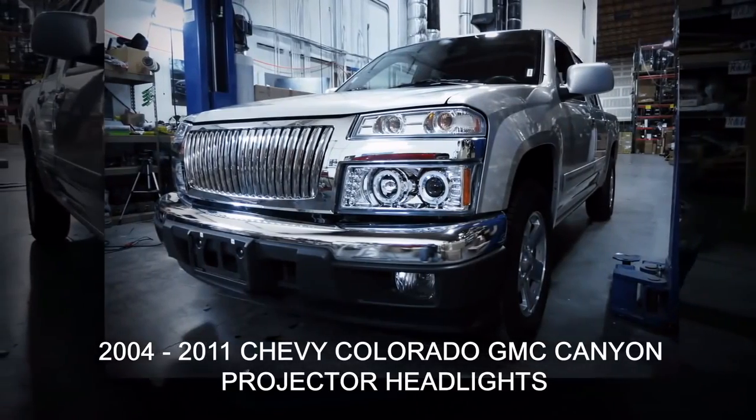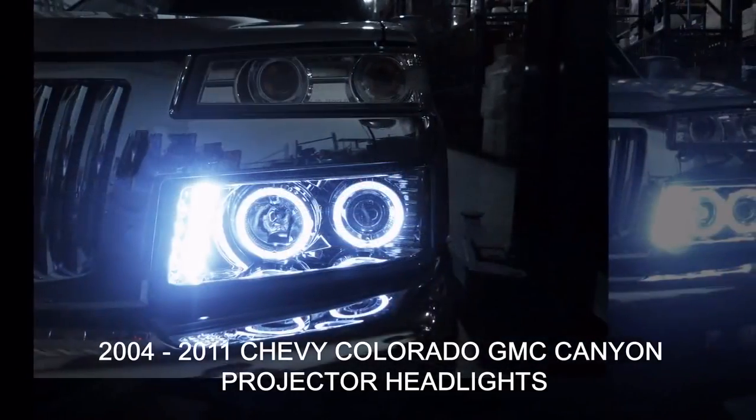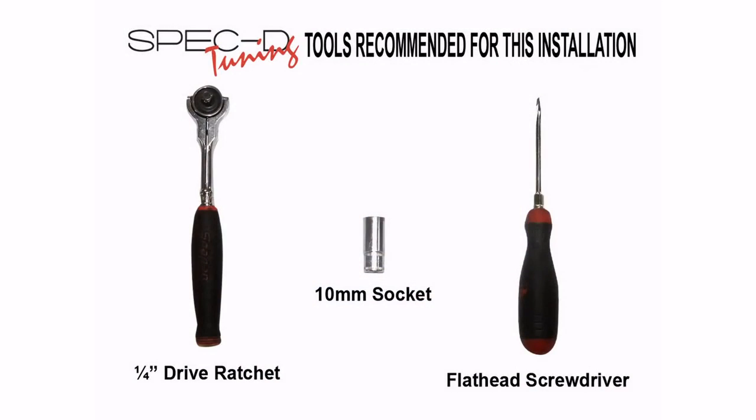In this video you will learn how to install projector headlights on your 2004 to 2011 Chevy Colorado and GMC Canyon. Please make sure you have all the tools shown here before you proceed with the installation.